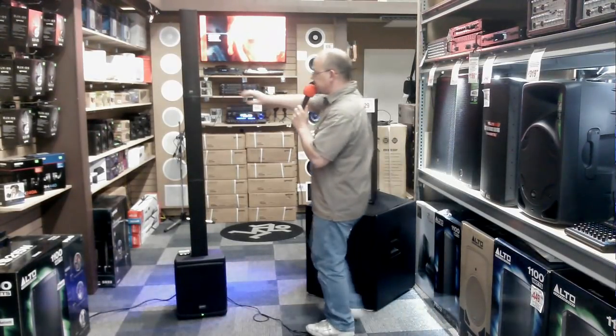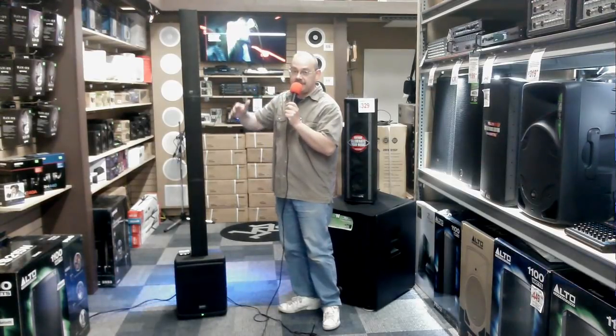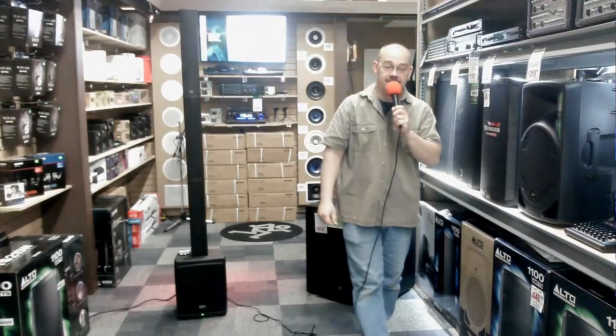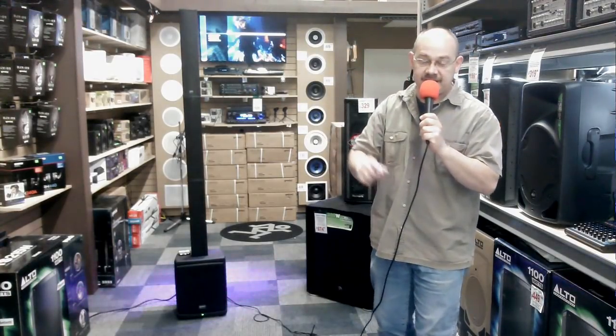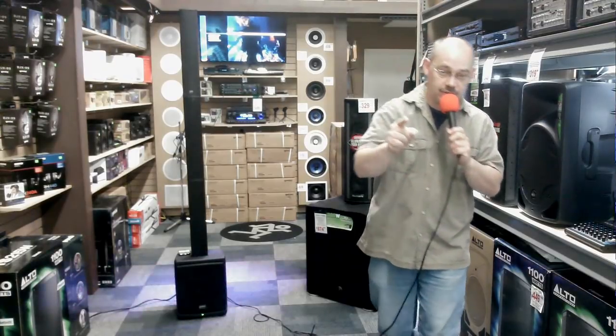On the top of the unit we've got 6 3.5 inch line array position speakers offset for maximum diffusion of sound. On the back of the unit you're going to find yourself with 2 XLR inputs that are also quarter inch combo jacks depending on the type of microphones you have.